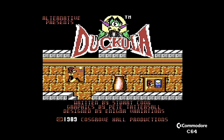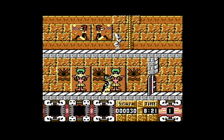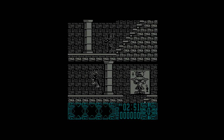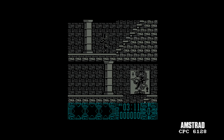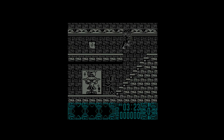Everyone loved Count Duckula, voiced by David Jason — kind of a follow-up to Danger Mouse by Cosgrove Hall. And of course it was a shoe-in for a colourful computer game. The first version, as shown here on the C64, has the theme tune. You're running across platforms and collecting things and opening doors. Even on the Amstrad with barely any sound or colour, it's still really smooth and a fun, relatively well thought out budget game.